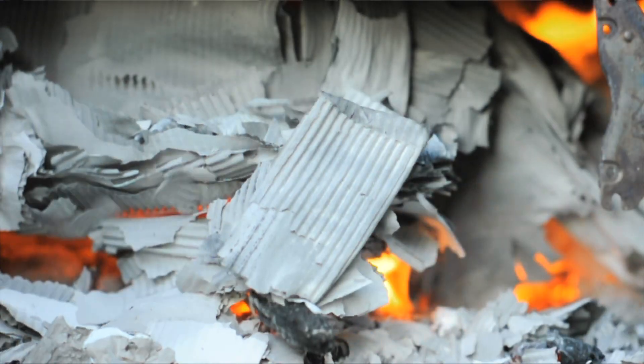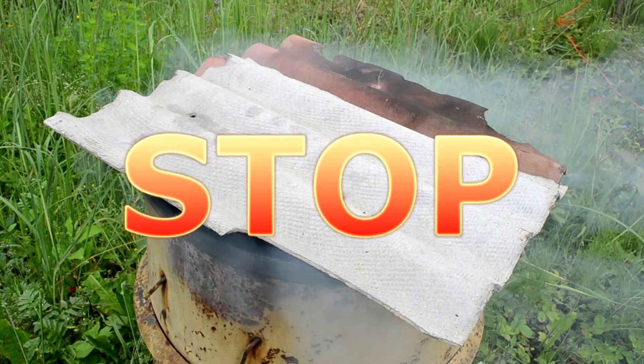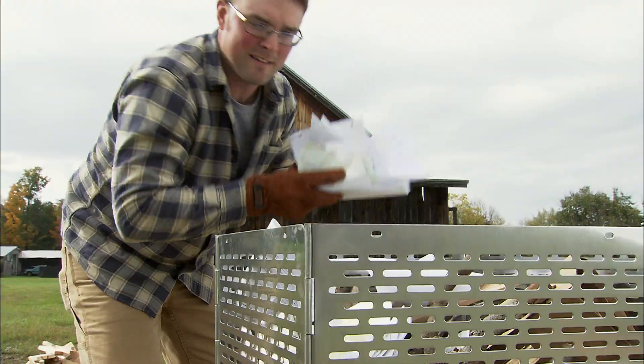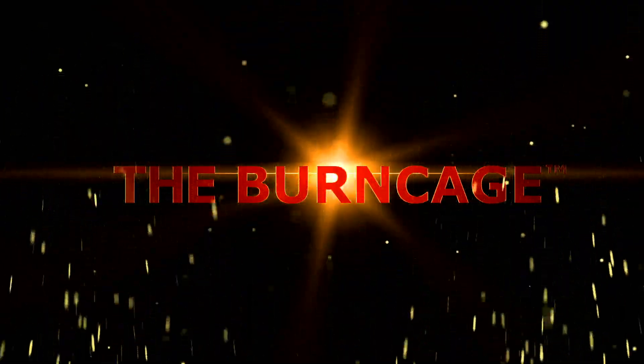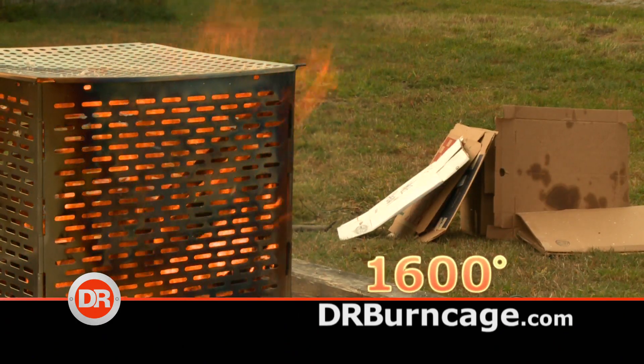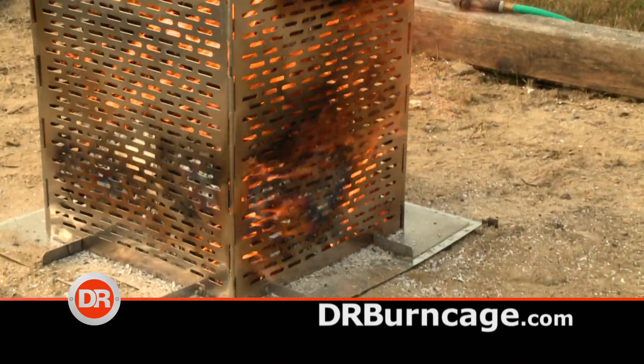Looking for a safer way to burn yard waste? Stop! Don't burn in a rusty barrel like this. Burn the safe way with the Burncage. It doesn't just burn — it incinerates, leaving nothing behind but fine ash.